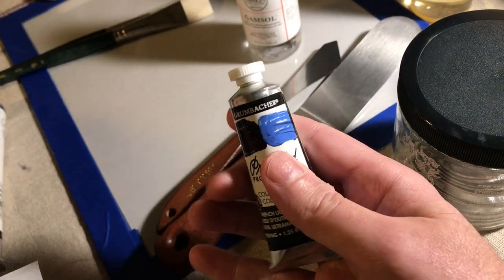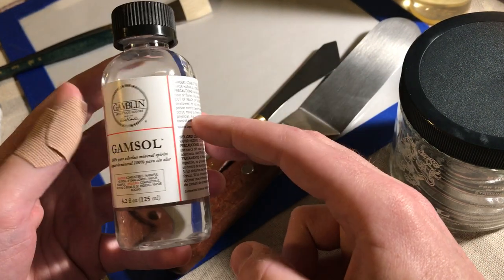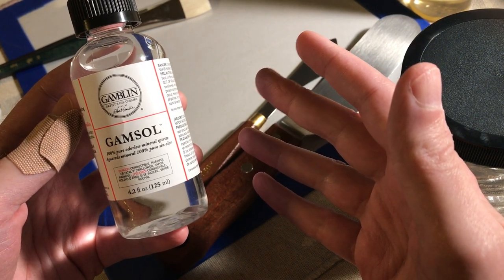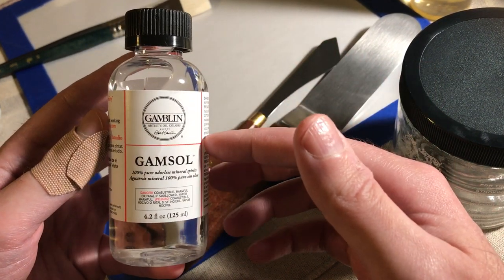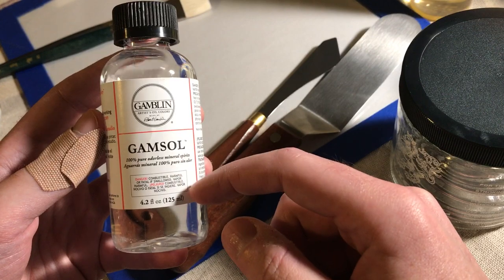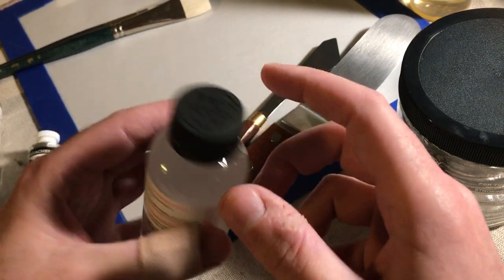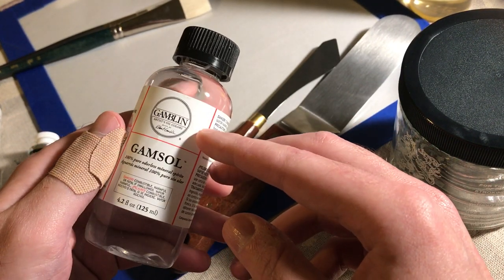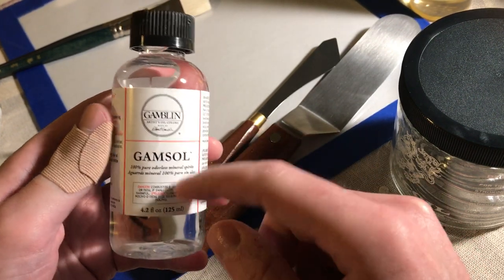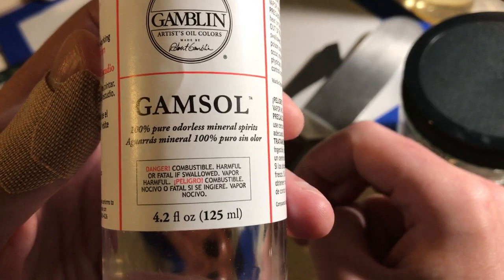This stuff is basically like your water for acrylics. When you use water on acrylics — which I used a long time ago for a color class, like 20 years ago, that was my only real experience with painting — I've never used oils. There are some artists that don't even use this, so you don't even need to buy this, and I didn't realize that until after I bought it. I will end up using this; I haven't opened it yet. This is Gamsol, and it's odorless — I'm sure it does smell, but.